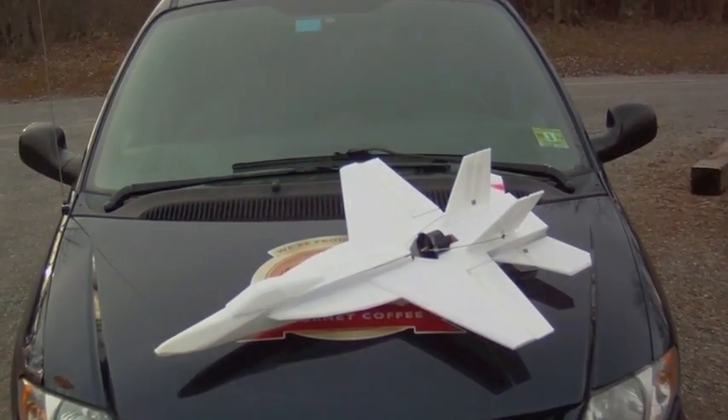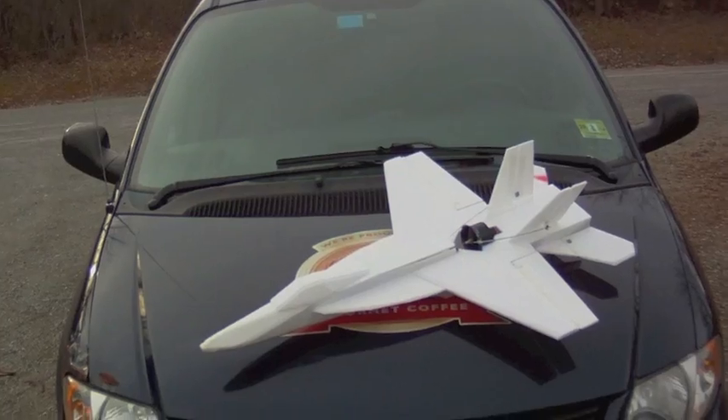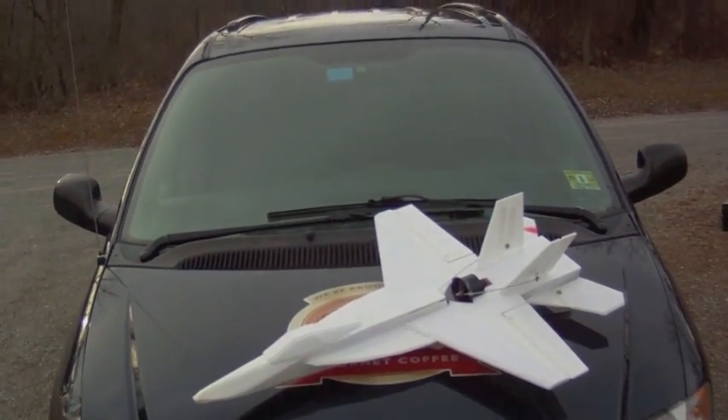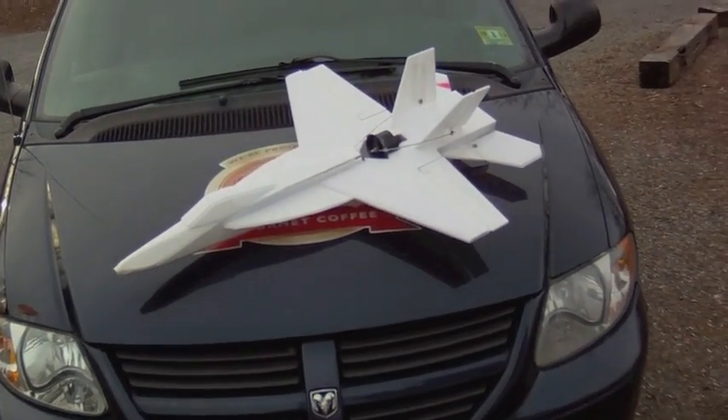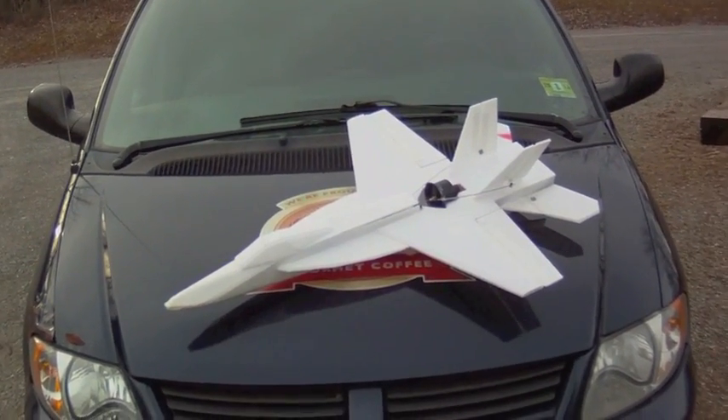I love high-alpha flying, and the F-18 has been the best plane for that so far that I've flown. I've got the RC Pirates F-18 version 2 that I'm very happy with. I'm also very happy with the MiG-29, and the MiG-29 I put an EDF on.